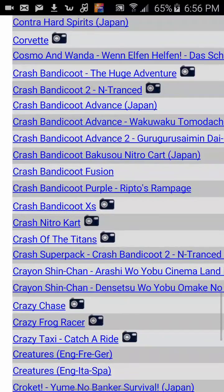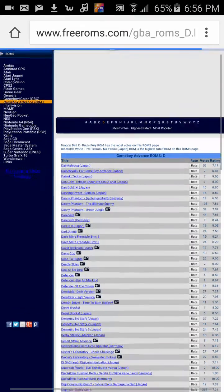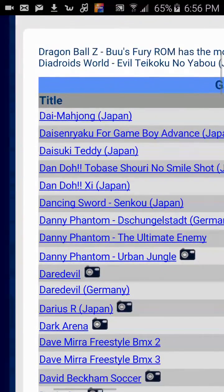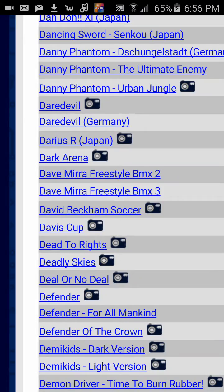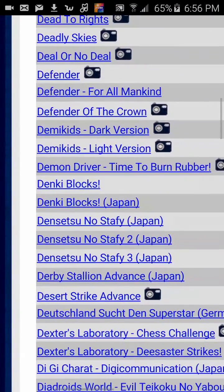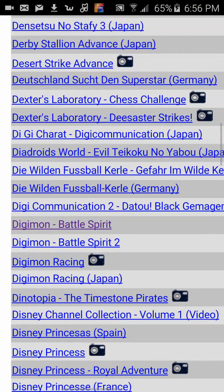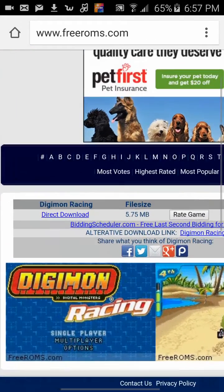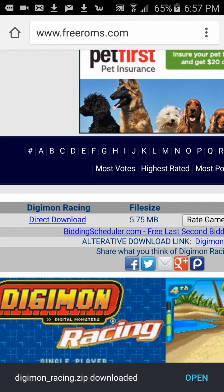Let's see which one to download. Let's see if they have a Digimon one — you can also just search up here, I think they have a search. I'll go with Digimon Racing. Then you just click direct download, it shows how much space it takes up, and it downloads really quick.